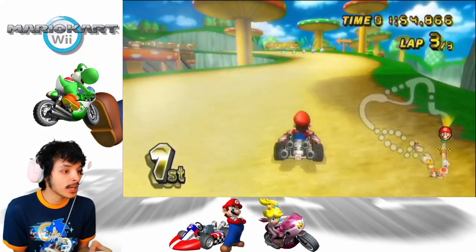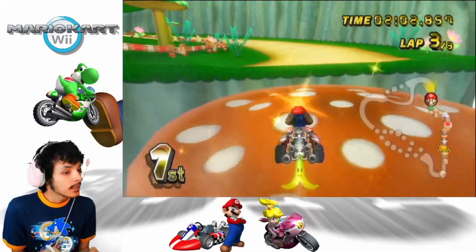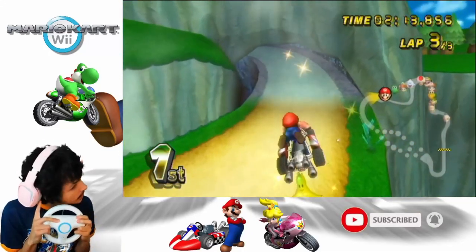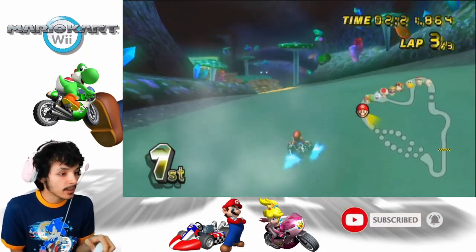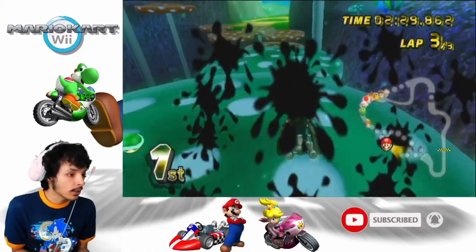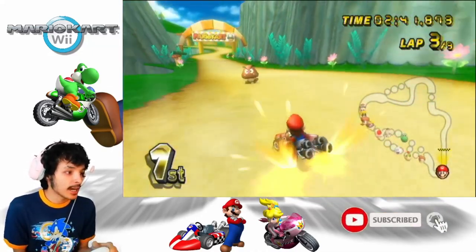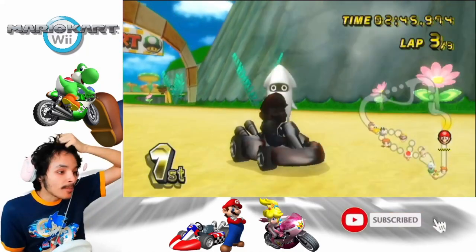Coming on to the final lap here. I see Yoshi catching up and we're in 50cc right now. The AI is pretty smart in this game. By the way, if you're wondering, rubber banding means the CPU catches up to you. With all these lightnings — Rosalina in the back probably has lightning. Let's be careful not to fall off here. And like I said, this is snail level — 50cc is the slow class. That's first place right there.